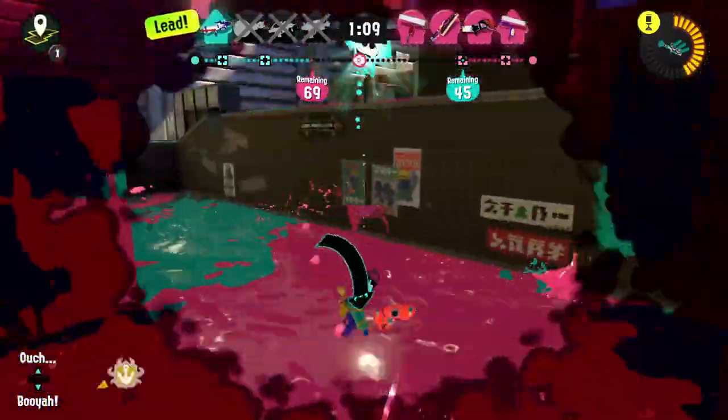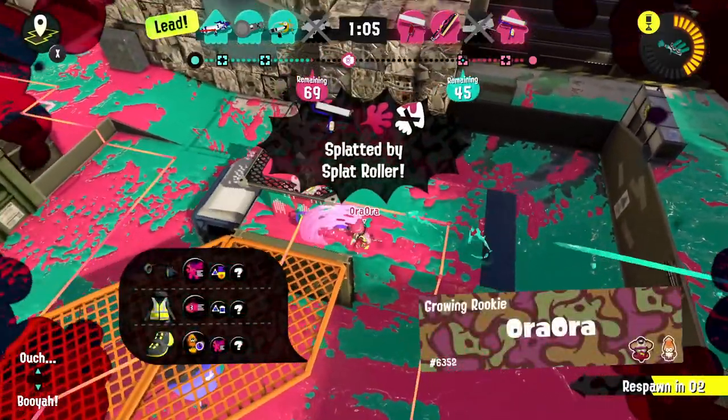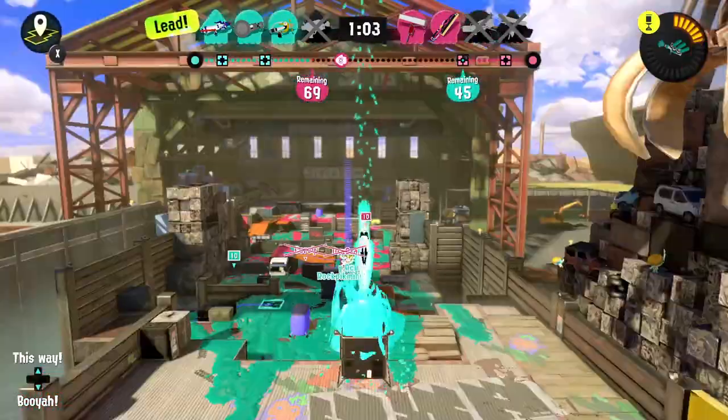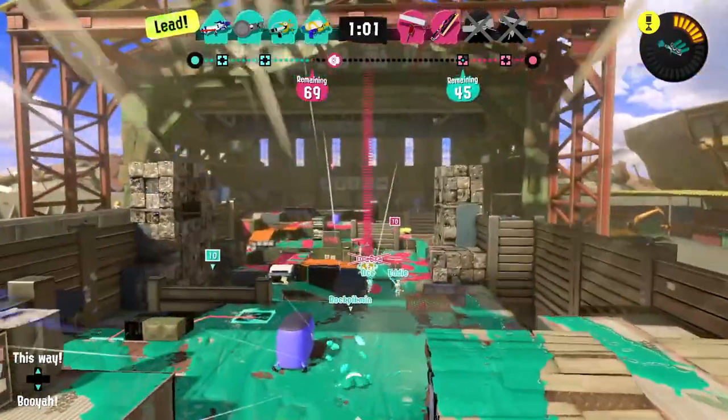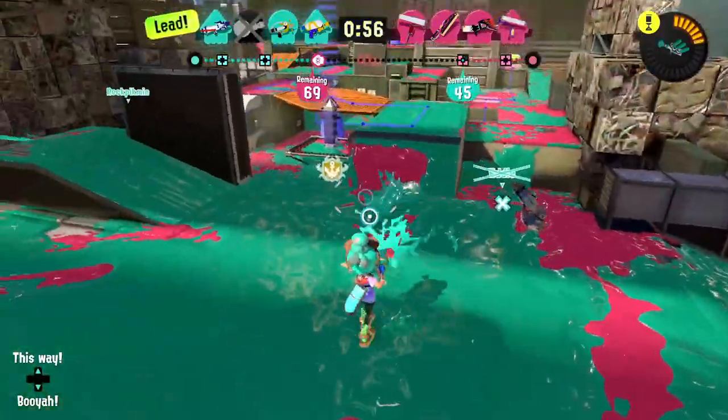Sometimes I feel like I'm shooting at them and the game totally disagrees — it says I'm missing every single shot. One minute left. Who's winning right now? So far it's us!